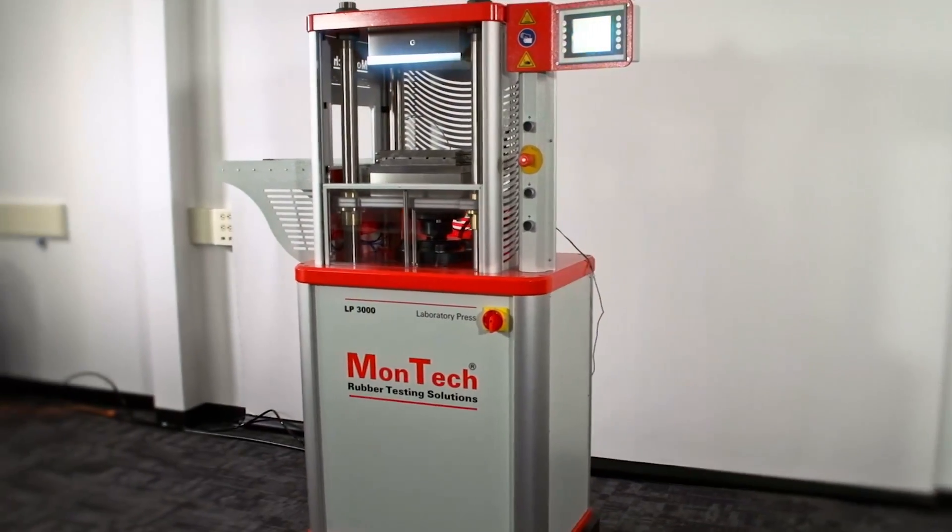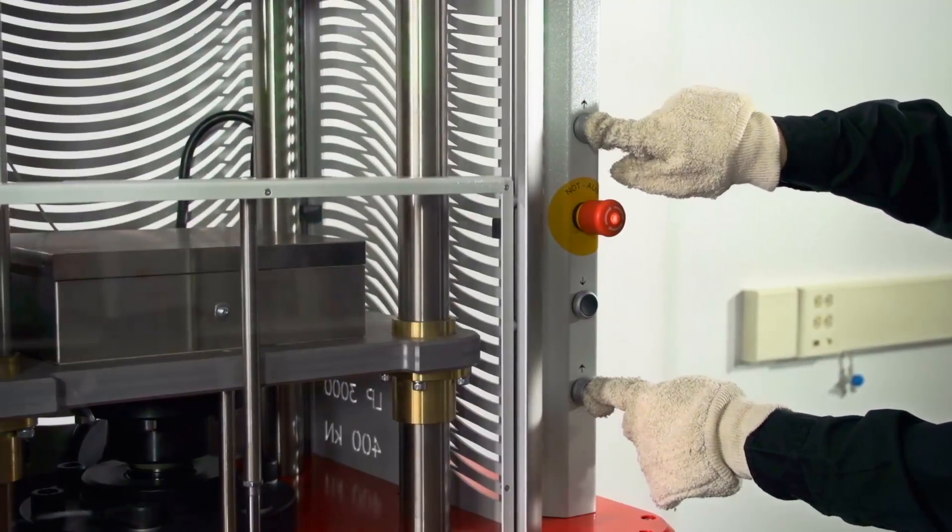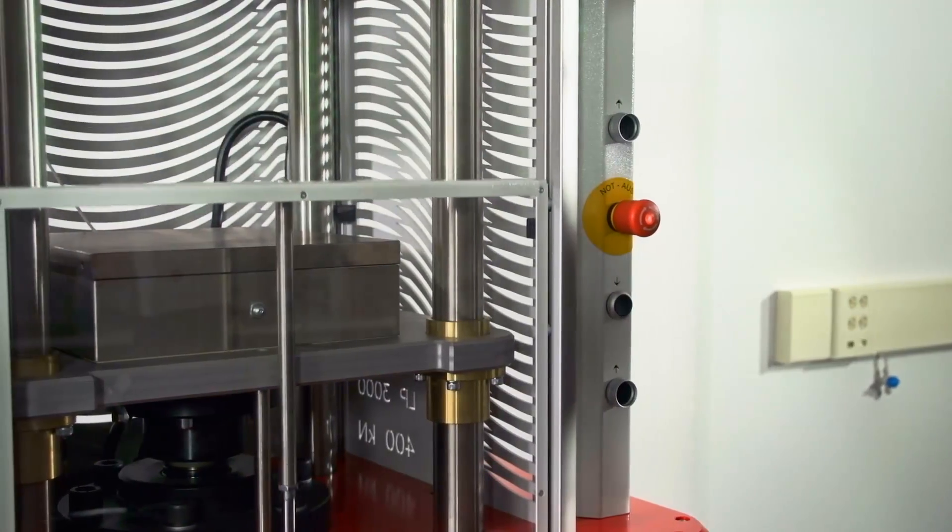Montec designed the LP3000 with safety in mind. Each press is operated using two-hand safety control with anti tie-down safeguard and has a pneumatic safety shield to isolate the curing chamber while in use.